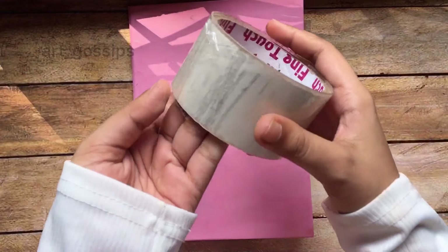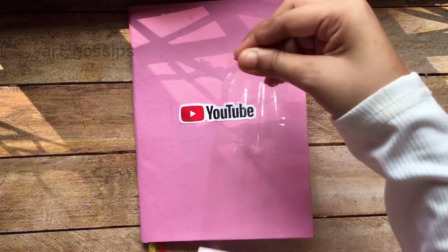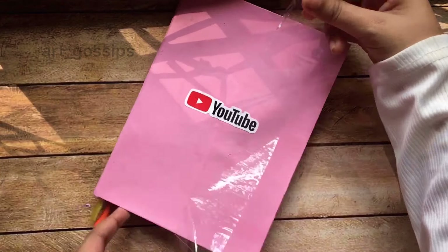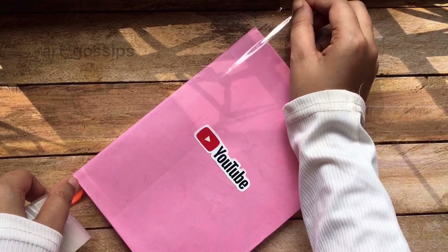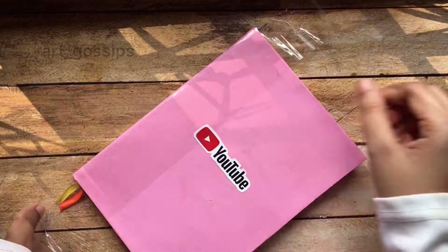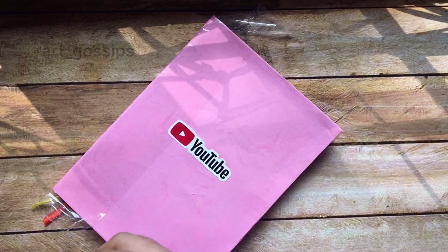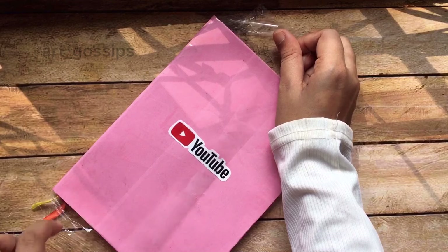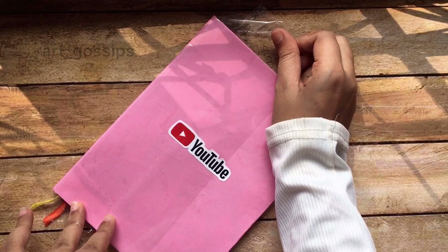We have a transparent cello tape. It is used to cover the front portion. If you have a sticker on the front, you can put it on the front. I will cover it with the cello tape.